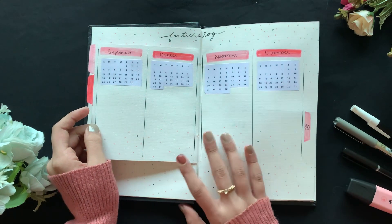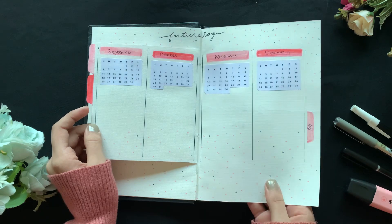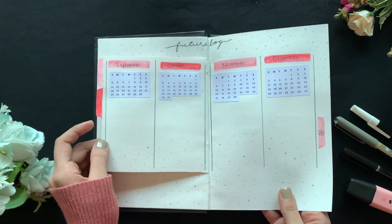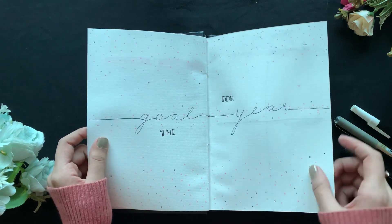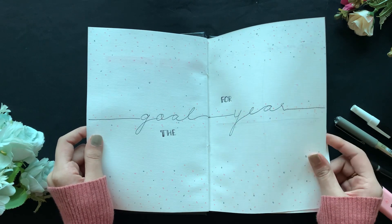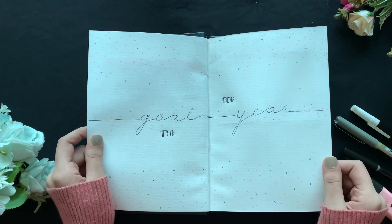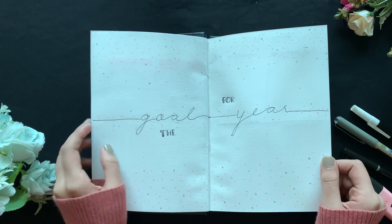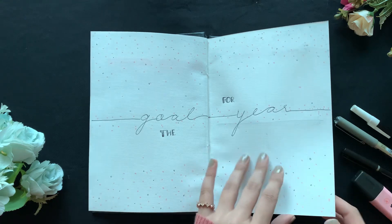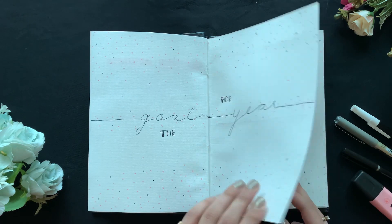For the highlighter I used a light pink one from the pastel colors range — I think it's Tablo. Then I used gold for the year. It feels a bit empty now but once I write in it, it'll look good.